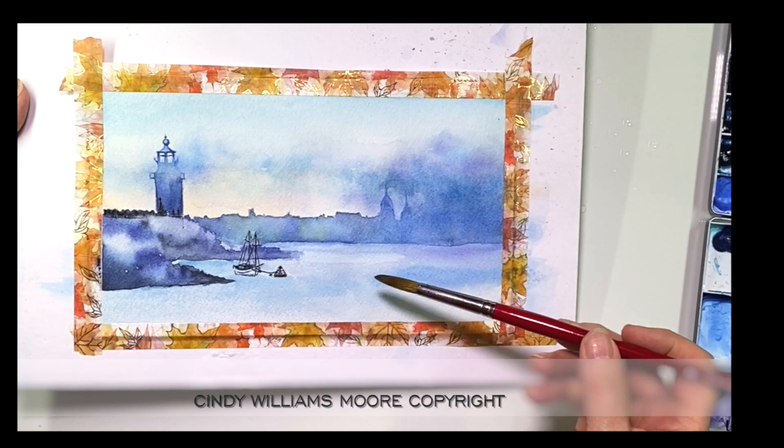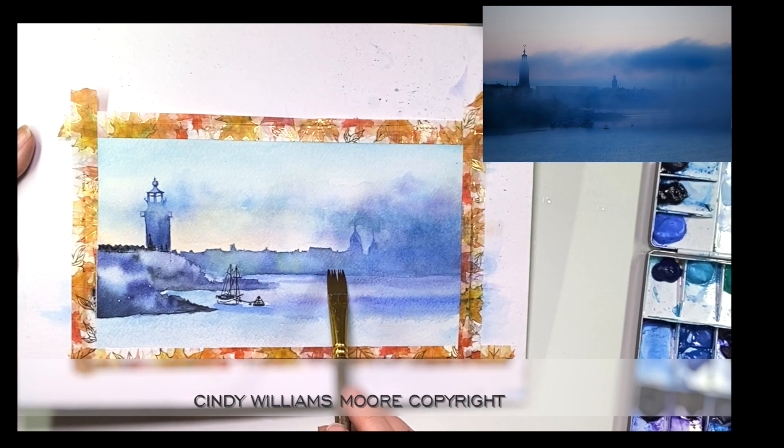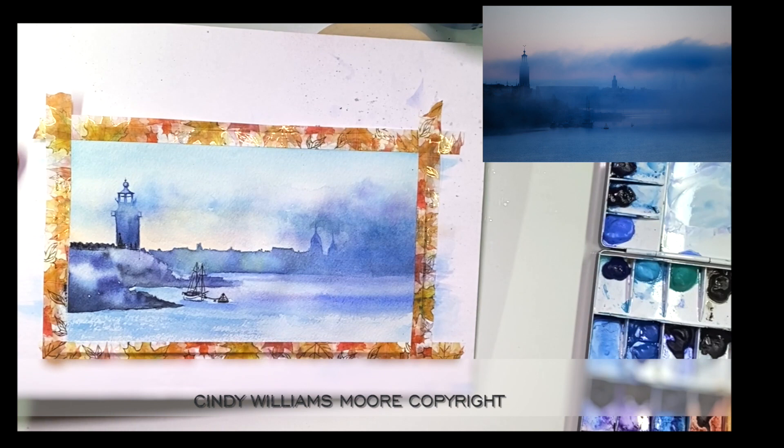I'm still letting the top part of my paper dry and I'm working on the seaside bottom. This is wet on wet, and all I'm doing is looking at my reference picture and finding out where some of those darks and lights are, because there's a pool of water in the background that is very light and I want to capture that.